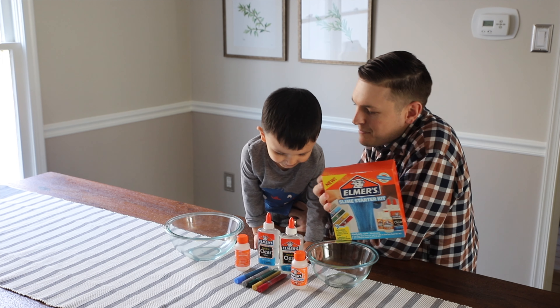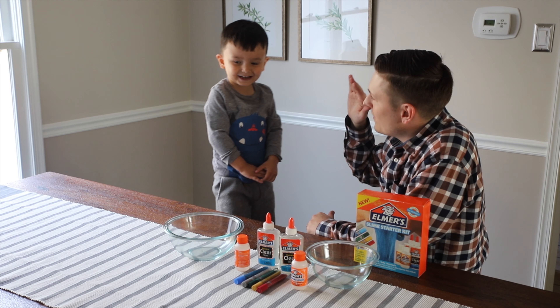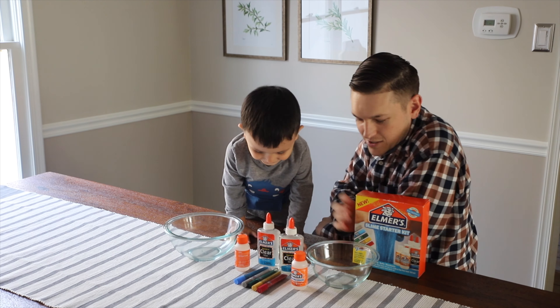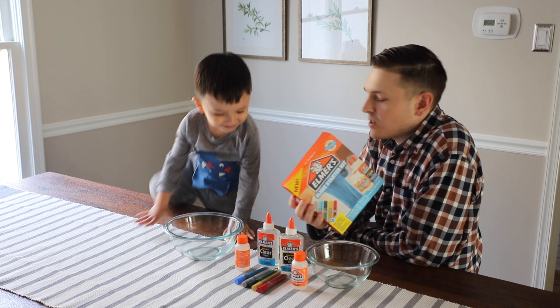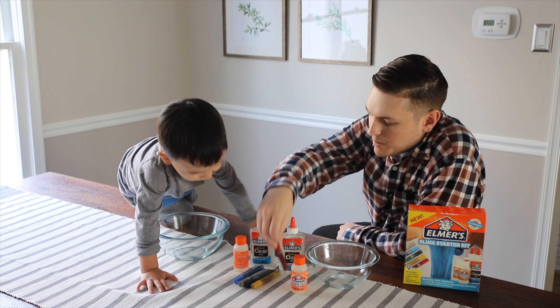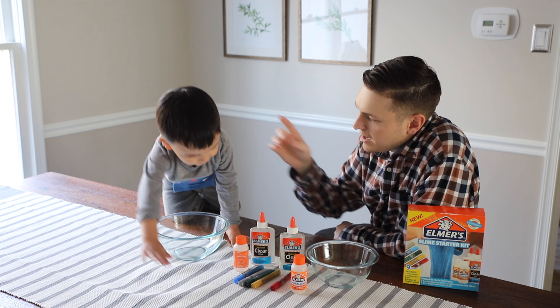All right guys, so today we're gonna make slime. You excited dude? Your first time making slime? So we bought this Elmer's Slime Starter Kit. This is our first time making slime. Bobby said he's gonna make a blue one and I'm gonna make a green one.